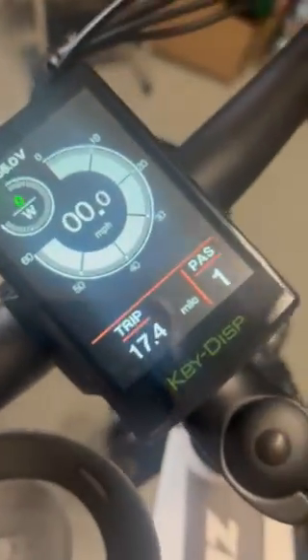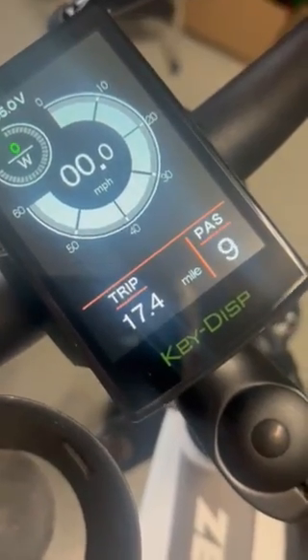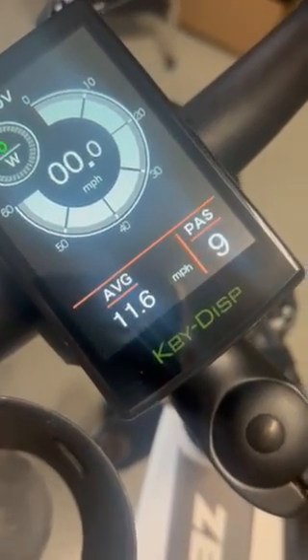Originally bought this Zebra for my wife, but I've enjoyed riding it. It can definitely handle my weight. As you can see, the display now has pad levels from 0 to 9, which I adjusted from the default 0 to 5.